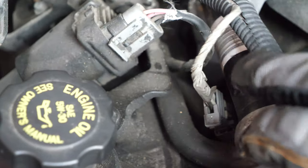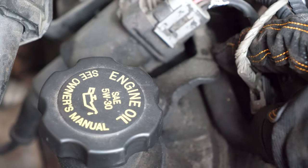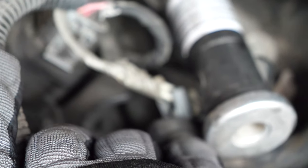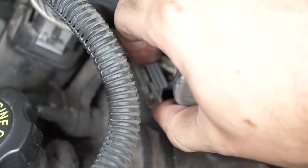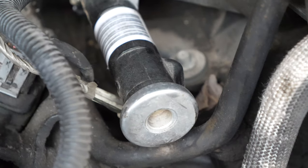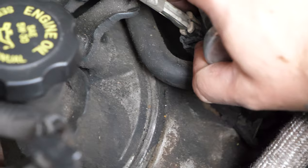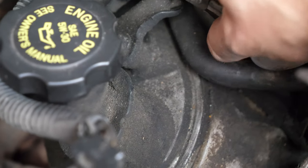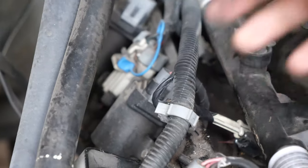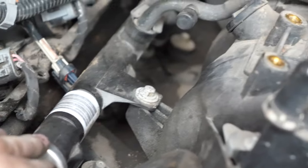Now it is time to disconnect the fuel injectors. In order to do that, there's a little tab over here — you just have to pull back on it. With this tab pulled back, you should be able to just slide it out. They all have this little black tab, so I'm just going to push it down and then the connector should just come out. I went ahead and disconnected all eight of them — there were four per side. They're all going to be underneath the fuel rail, so just follow the fuel rail and you should be able to find them.